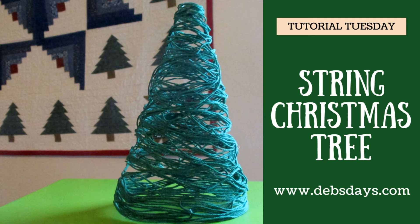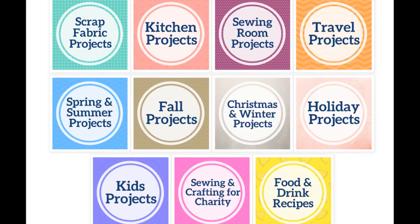If you'd like to see more projects like this one, don't forget to subscribe to my YouTube channel and stop by the blog at DebsDays.com. You'll find free patterns, supply lists, and links to even more sewing and crafting tutorials. See you next time with another project.